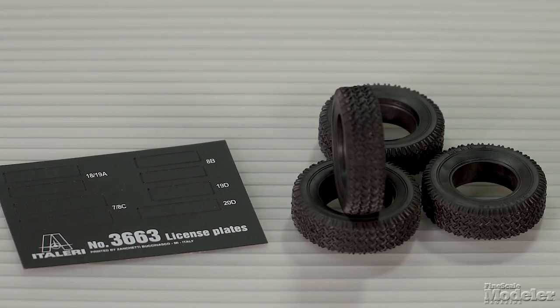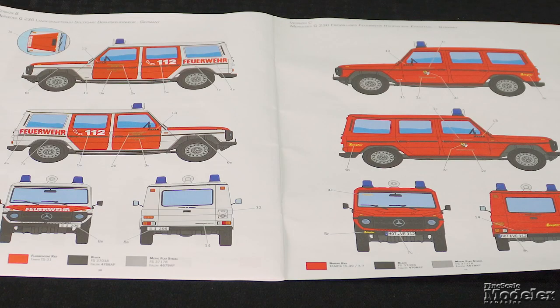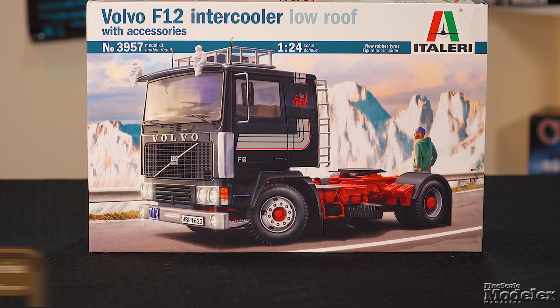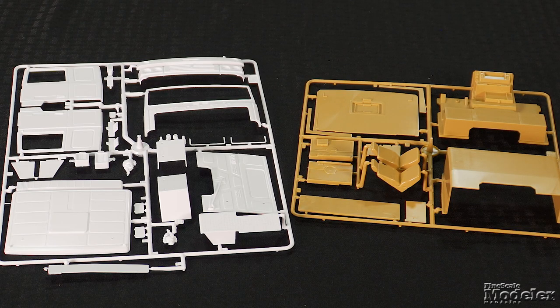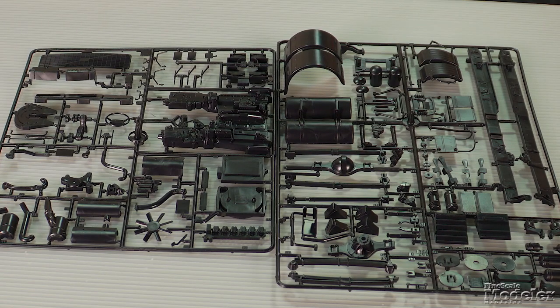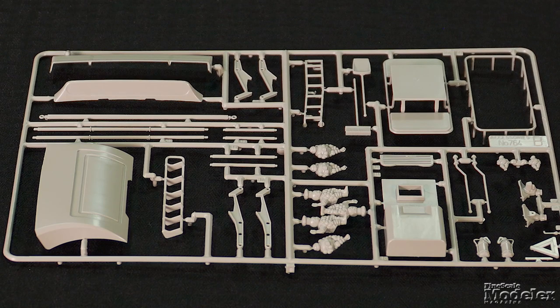The tires are rubber, and there's a sheet of self-adhesive license plates. In addition to dials and badging, the decals provide markings for four fire trucks, three German and one Italian. Likewise, Italeri's 1/24 scale Volvo F12 rig has been in the catalog since 1981. The boxy cab exterior builds from several panels and there's a decent interior. The kit features a detailed engine that fits into the chassis with axles and other mechanical elements.